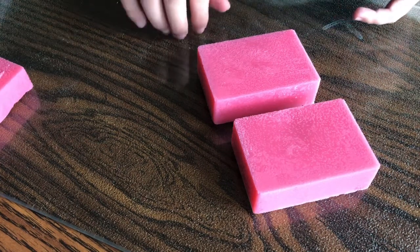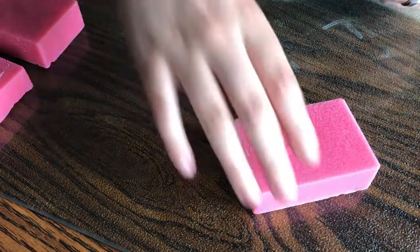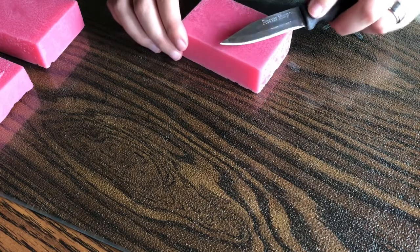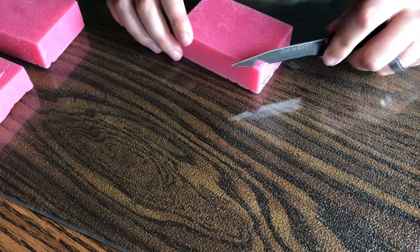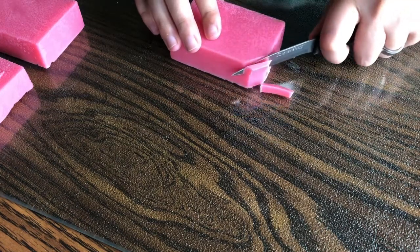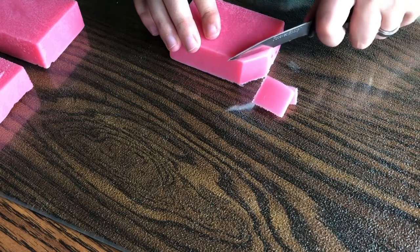I thought I had other scraps, but this is the one that my sister looked out for me to use, so we're gonna use this one. I don't know how to satisfyingly cut soap. And this is like... kinda hard. I mean, it's soft, but it's kinda hard.